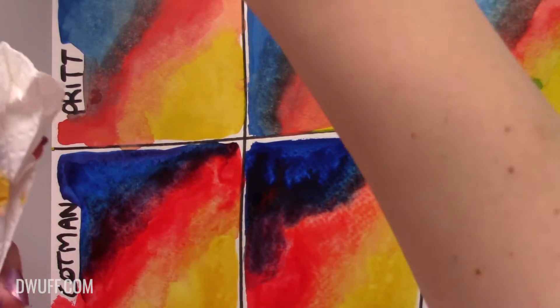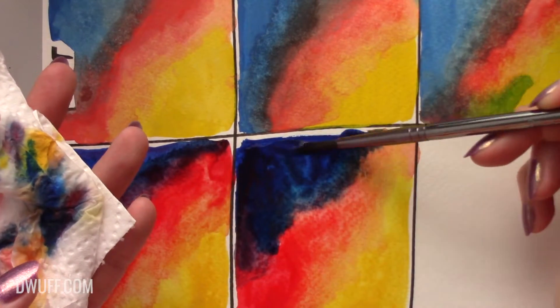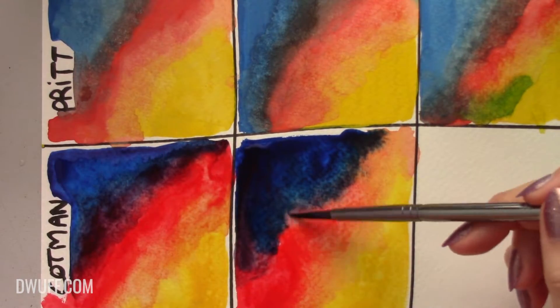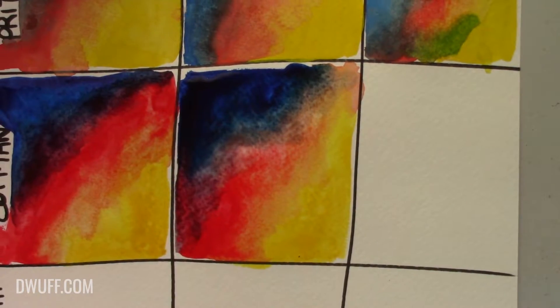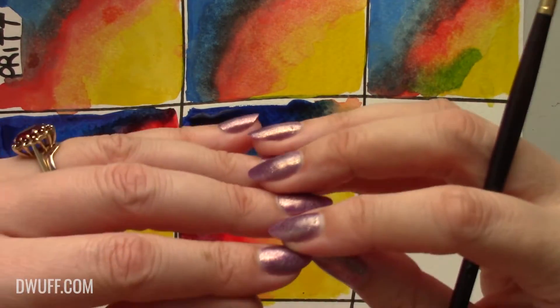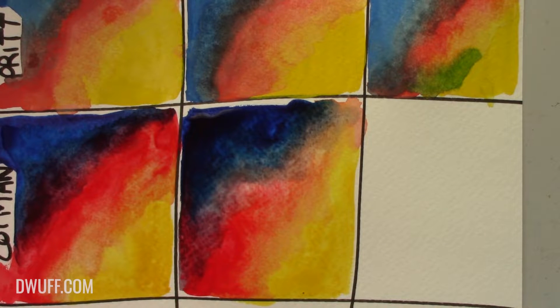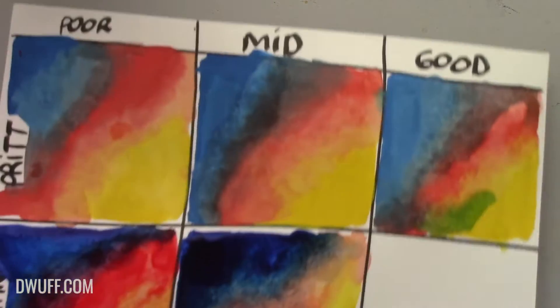Another cool trick I always tell people about in my classes: have a rag or a piece of paper nearby. When you're done and you want to fetch more water, dab your brush off on it first - that way your water jar stays cleaner for longer. Obviously having two jars is good. You can see the paper starting to buckle - it's lifting up in the middle because the fibers are expanding, pushing the paper up making a dome. You can combat this by spritzing the back of the paper, and obviously by taping or pre-wetting and stretching your paper.